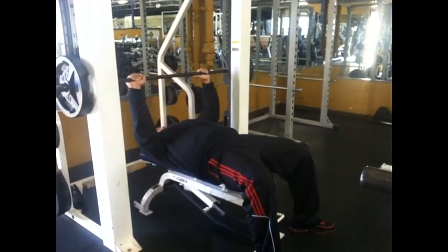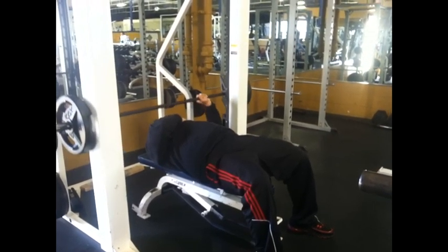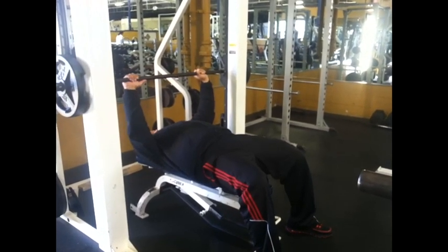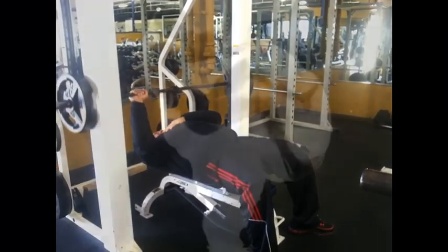If you guys want to give this a try, by all means do so. You're going to get an excellent pump by the time you hit those free weights. After you're done with this, you're going to have all types of blood flowing through your muscles. All right, y'all, hold it down — be safe.